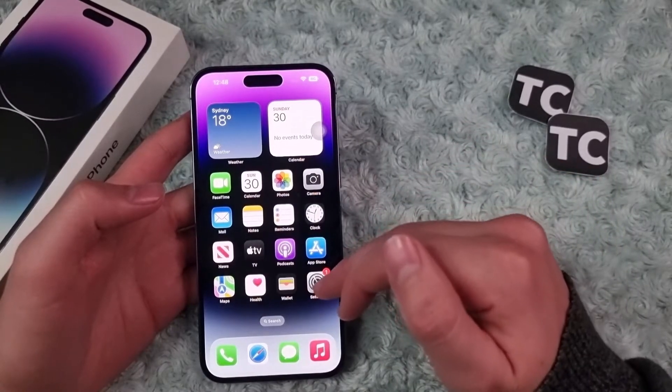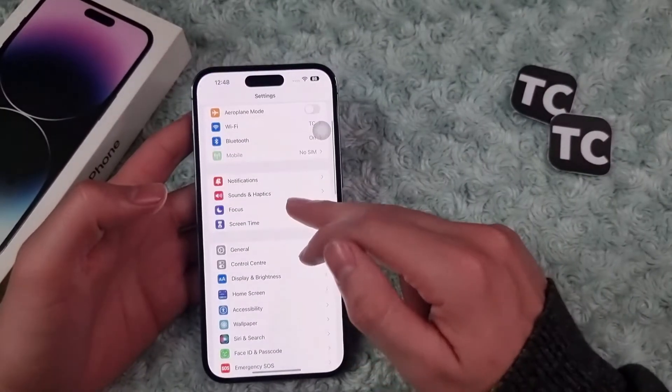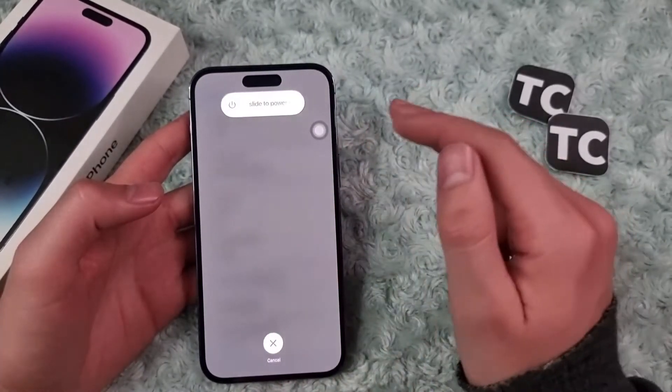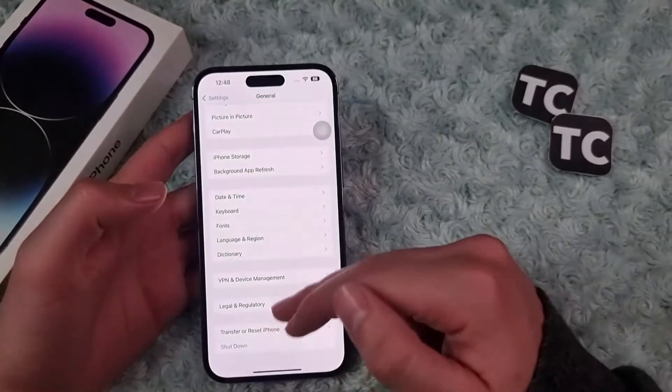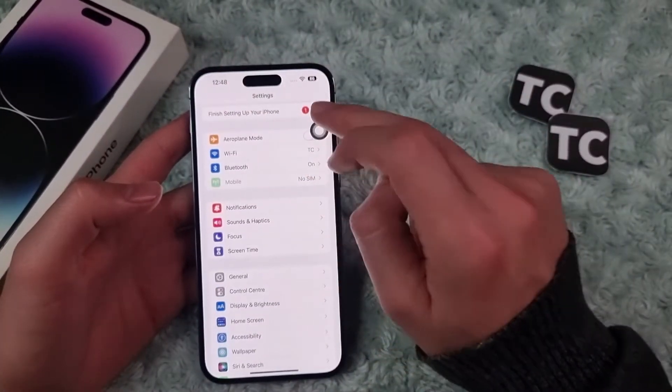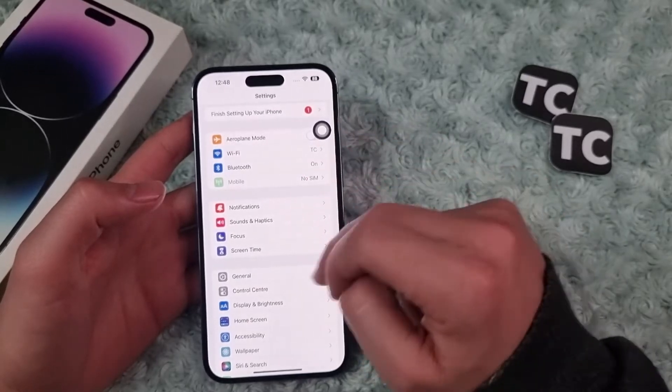Another way is using the Settings app. Go to Settings, then General, and you have the Shutdown option here. Just tap on it and again you get the slider.